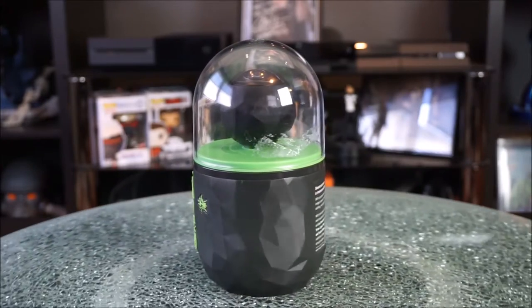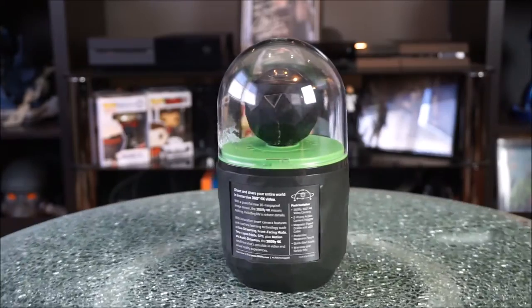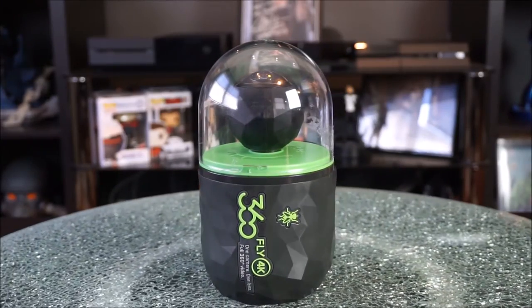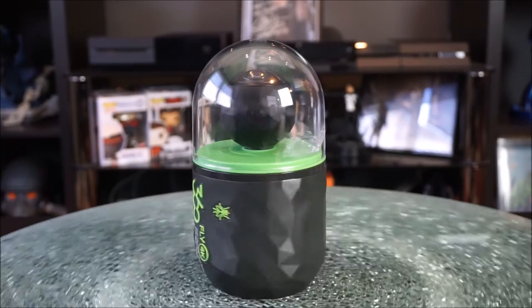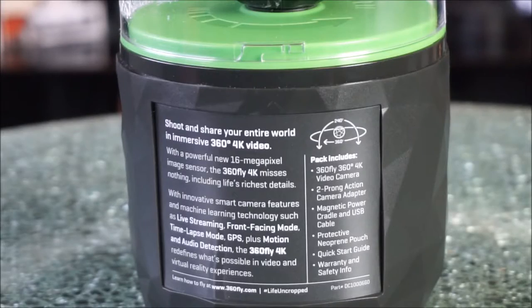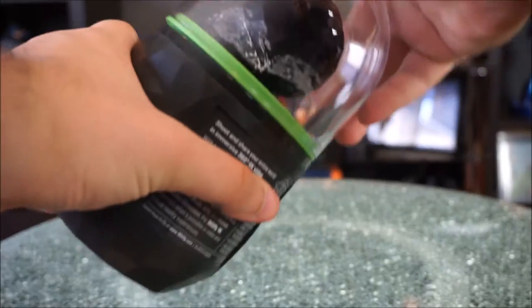Jumping right into it, the first thing I have to talk about is the packaging on this item — I think it's absolutely awesome. The way it even looks, if you're seeing this on a shelf you'd have to come over and see what this camera's about. On the back it tells you more: 360 4K video, new 16 megapixel image sensor, live streaming, front-facing mode, time-lapse mode, GPS, motion and audio detection. They really cut no corners when making this 4K camera.